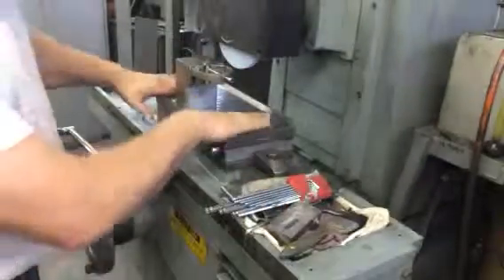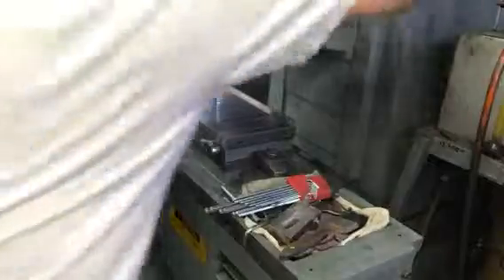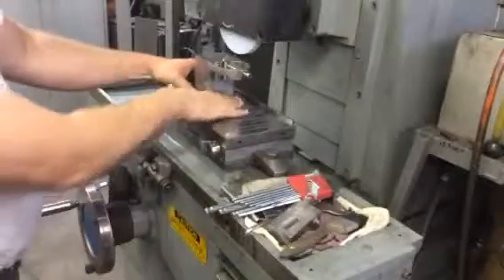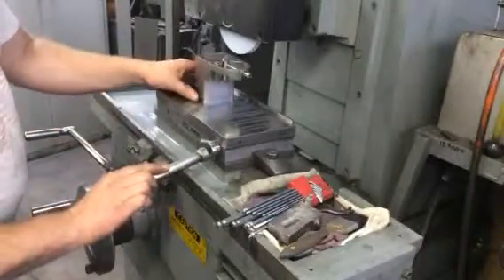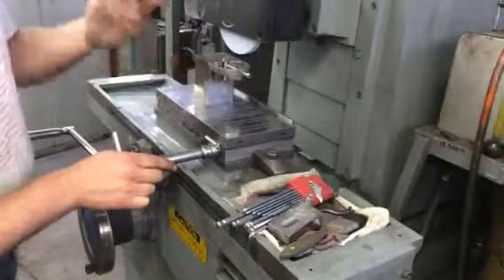The surface grinder has a magnetic chuck. The magnetic chuck will hold this big V-block very tight and we don't have to monkey around with anything — just open and close the V.